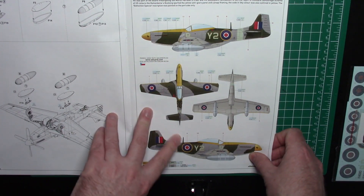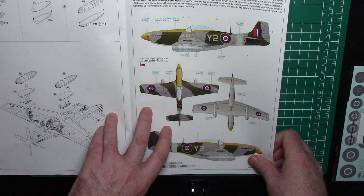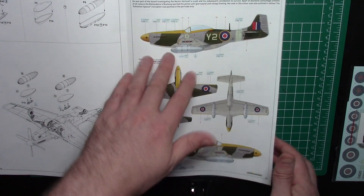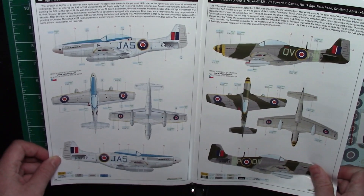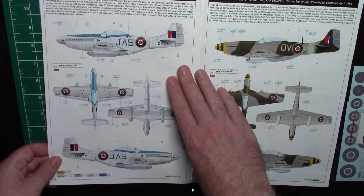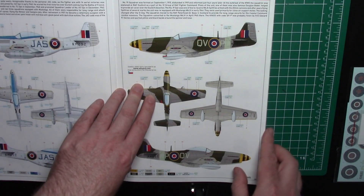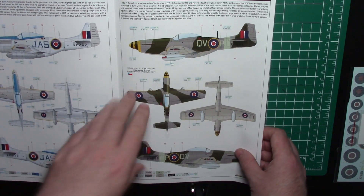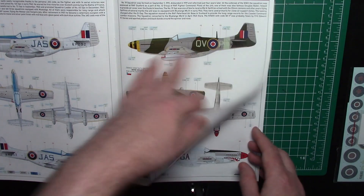Marking A is the Edmonton Special — Royal Canadian Air Force, Hunston, England, April 1945. I love that yellow one — I think if I was going to build this, that's where I'd go, Number A. Marking B is Digby, England — it doesn't say squadron or anything, but April 1945. These are all going to be late war. Marking C is Peterhead, Scotland — 19th Squadron, April 1945 — very similar to the first one we saw, with a little bit of yellow on top.